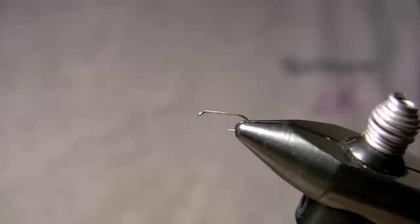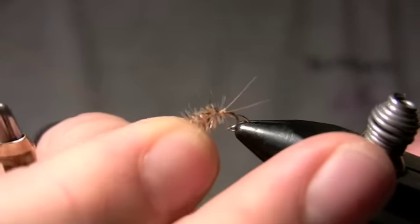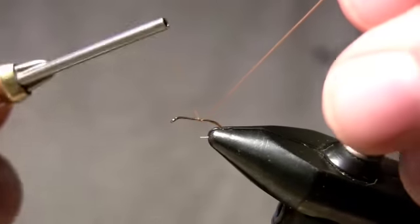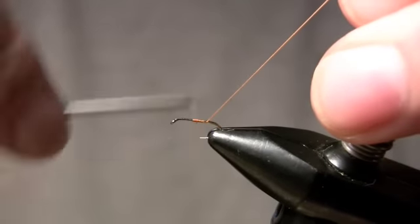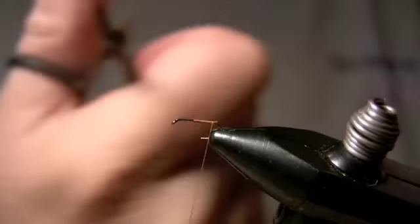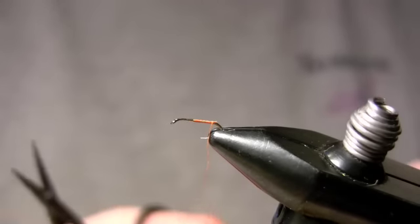Hello, today we're going to tie the LaFontaine Buzzball right here. It's going to be tied on any standard dry fly hook. Definitely one of the most popular flies for us here in the summer on the Missouri River because it covers so many different insects, primarily dead bugs — our caddis and our PMDs.